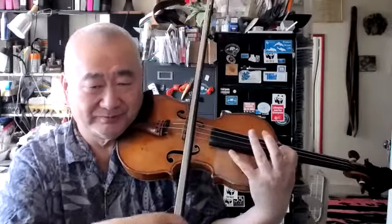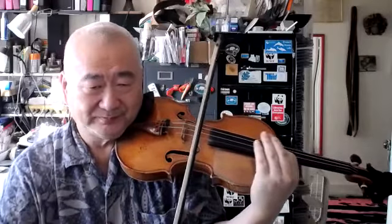You're shifting as if the finger is alone — no. Stay glued to the rib. All four fingers, they move like they're best friends.